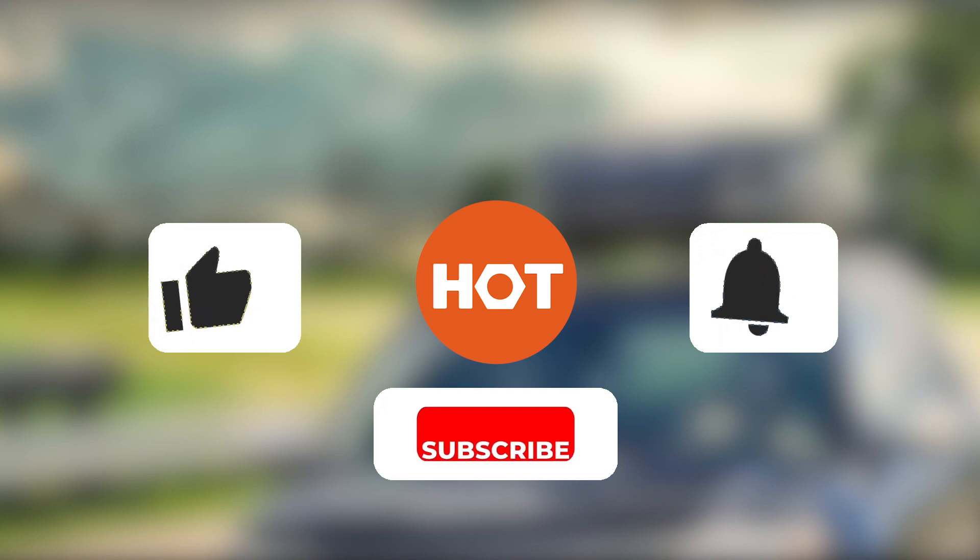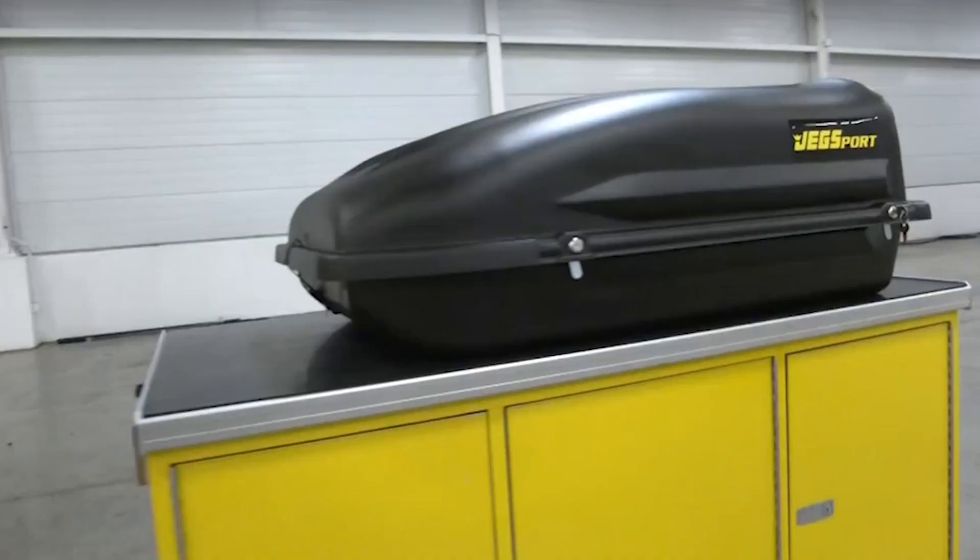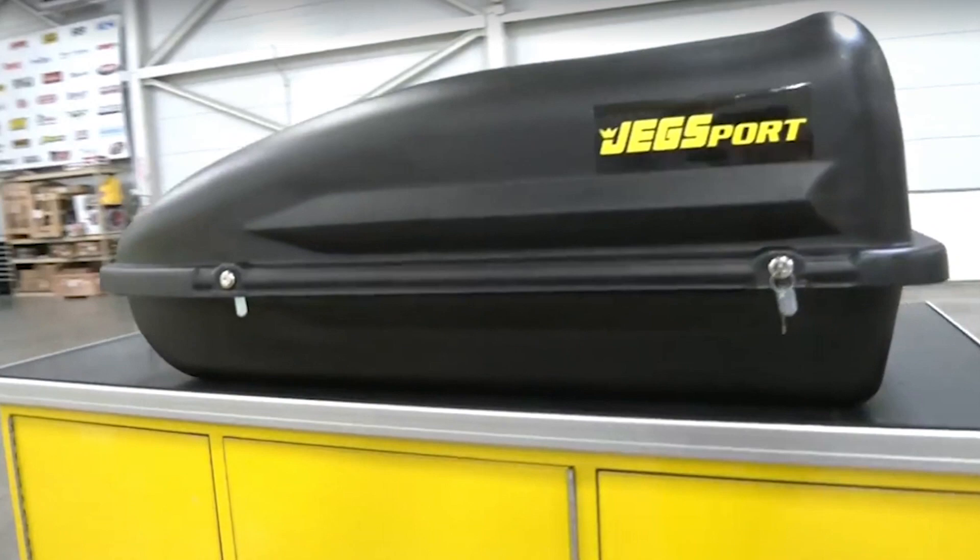Check out the description below for links, info and the latest prices. Be sure to like the video and subscribe to stay up to date with the best tools, equipment and accessories out there. There is a budget option at the end, so why not wait around to see what it is. So let's get started.